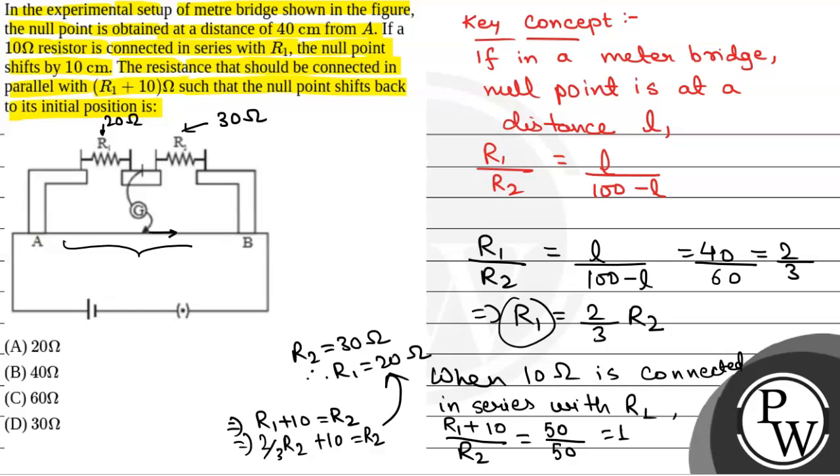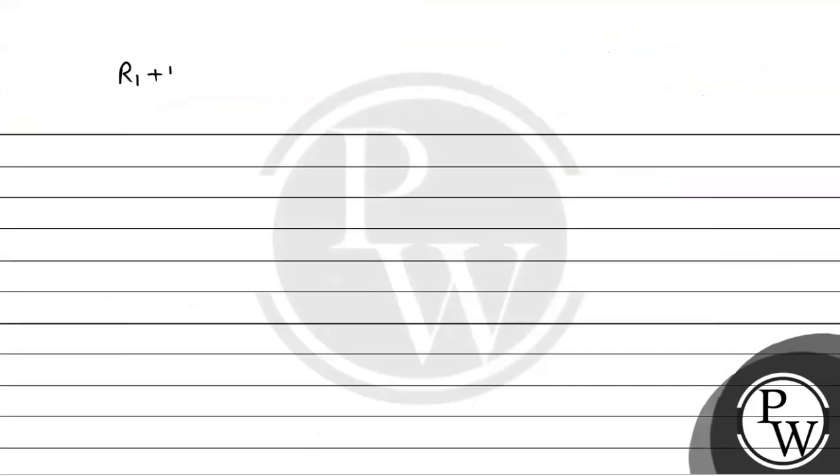Now, to bring the null point back to the initial position, a resistance X is connected in parallel with (R1 plus 10). Since R1 is 20 ohm, R1 plus 10 will be 30 ohm. If resistance X is connected in parallel, the net resistance will be 30X by (30 plus X).